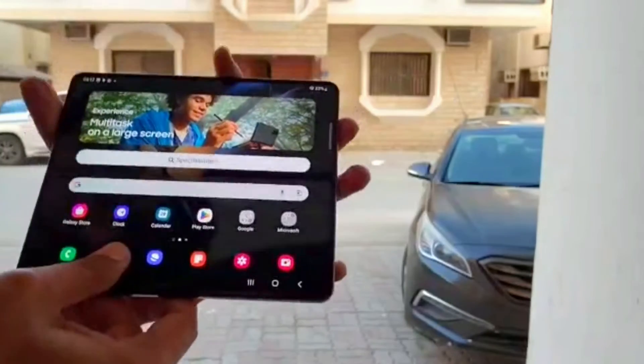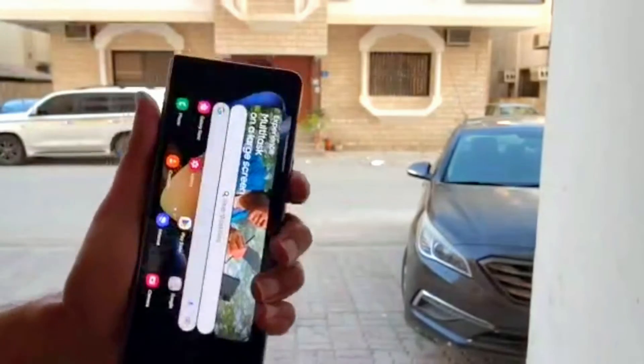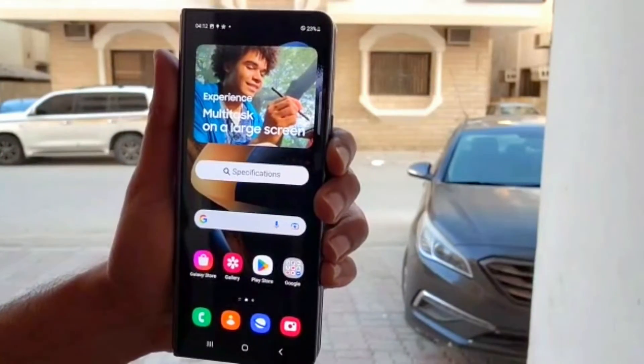The slim and stylish device has been protected by Gorilla Glass Victus Plus, an aluminium frame, and a very strong hinge. It is a lot more stronger than you can imagine, and with Samsung Care Plus, they have your back.